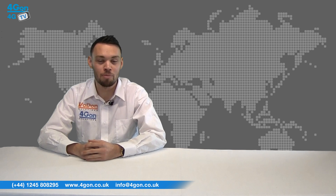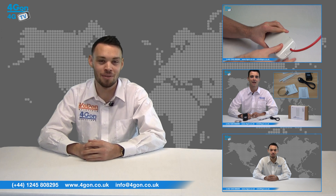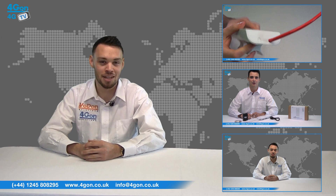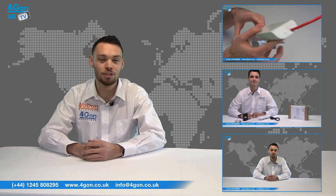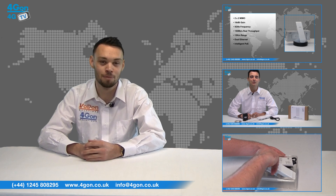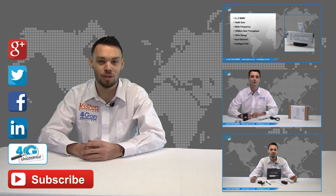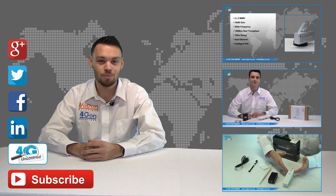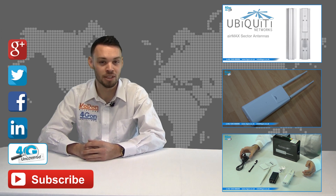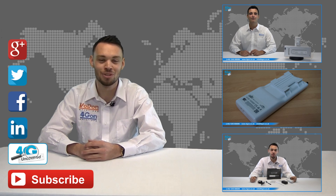So that was our review of the Ubiquiti NanoStation M2. Visit www.4geon.co.uk for the best selection of wireless products, excellent reseller pricing, next day delivery, and worldwide shipping. Give us a call for pre-sales advice or with any questions and our team will be happy to help. Click the links on screen to see more of our reviews, and don't forget to like this video and subscribe to our channel. For more information on this product and many others, visit 4G Uncovered or follow us on Google+, Twitter, Facebook, and LinkedIn. Thanks for watching and we'll see you next time on 4GTV.